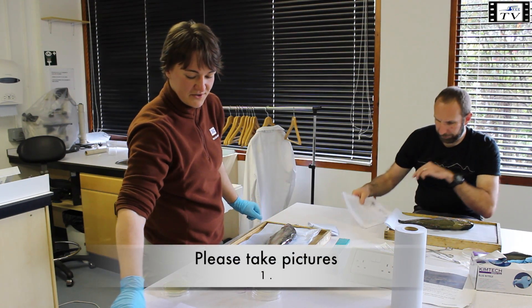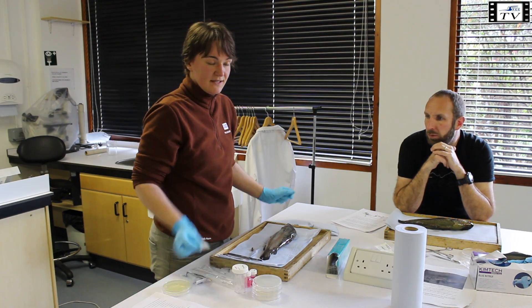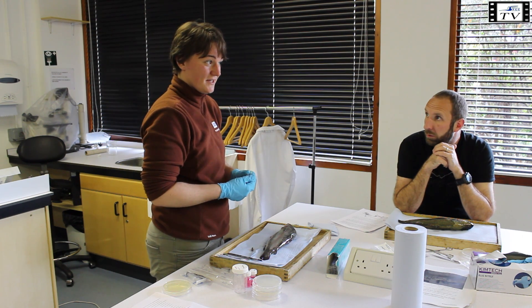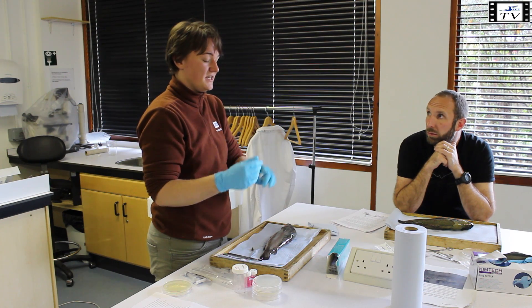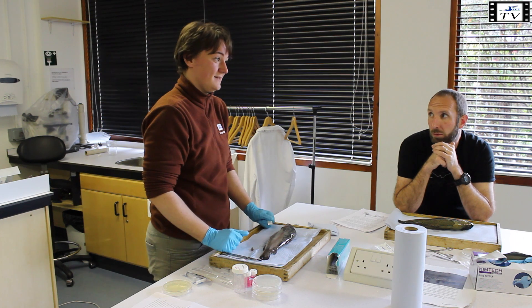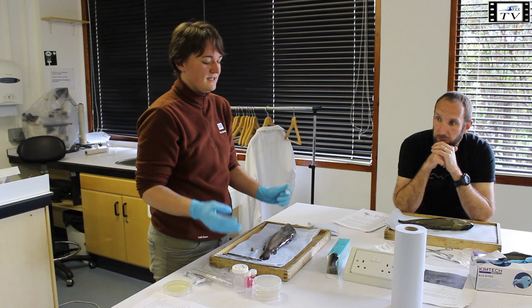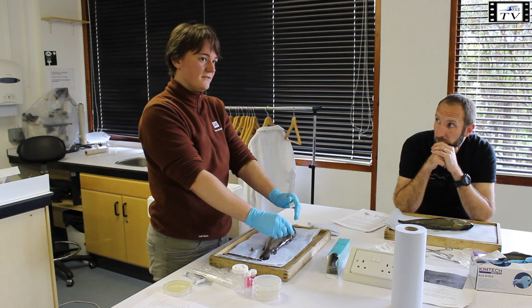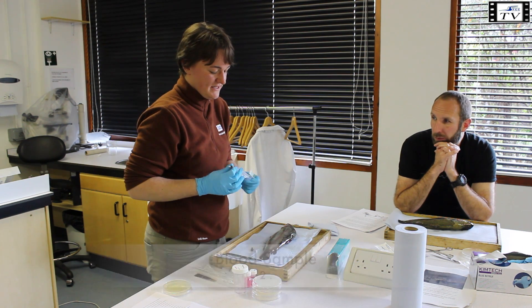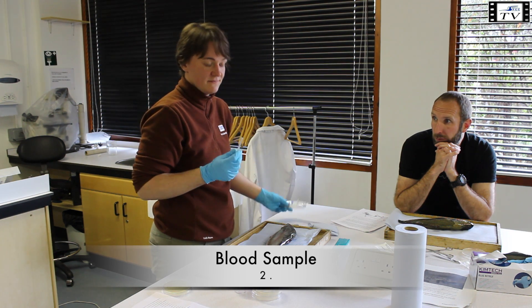First of all, very important for me is taking pictures — that's the first step. Next, it's very important that the samples are very fresh. Otherwise tissues change, and especially for microbiology, if the fish has been lying around at the riverside, it's not much use to take microbiology samples. Ideally the fish is still alive when you arrive; then you kill the fish and take all the samples as quickly as possible. As soon as the fish is dead, you take the blood samples before the blood starts clotting.